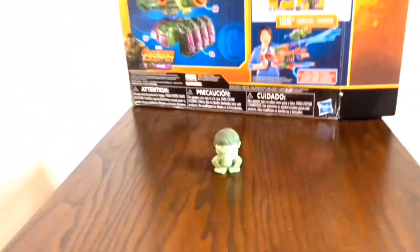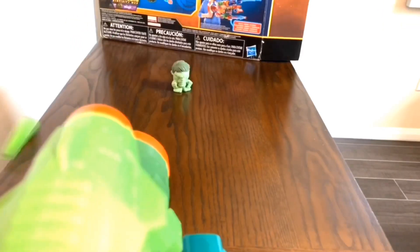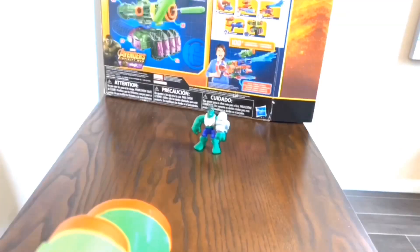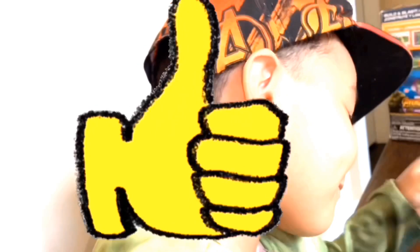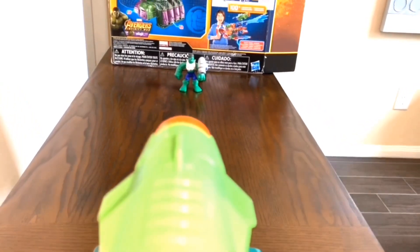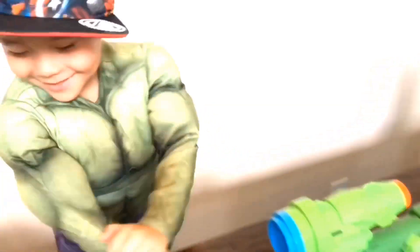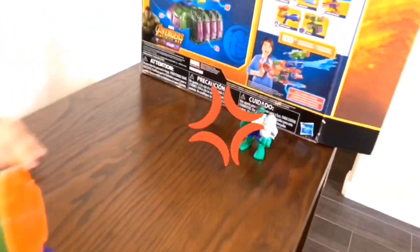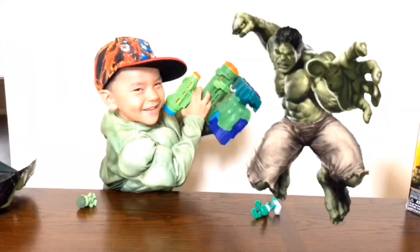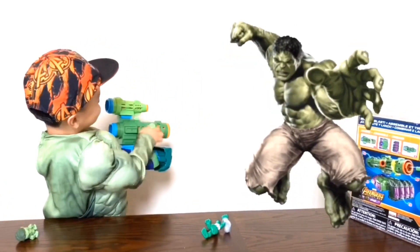Now we're gonna get Hulk smashing! You're gonna do that? Alright. I can't even block! Well, let's hide this one then. That one is the Hulk Superheroes, right? It passed — Superhero's play set. There we go. Okay, let's try that one. It's pretty almost super. There you go. It fell — good job, you got it. You want me to hit the Hulk now. Okay, he's about to get it — it's shooting!